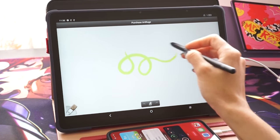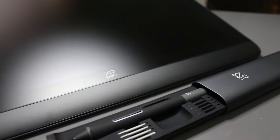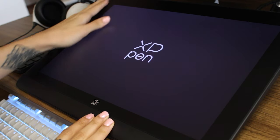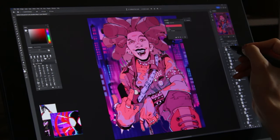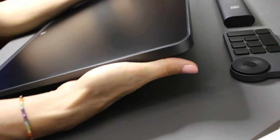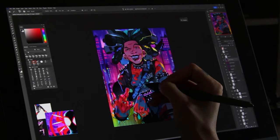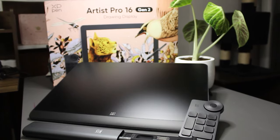And for those that need something comfy and portable, honestly, this is it. I also did the Artist Pro 16 Gen 2, which is a 2560 by 1600 high-resolution screen tablet with an etched glass surface and, same as the last one, realistic pen and paper experience, 16k pressure levels, and a wide color gamut coverage with a ratio of 99% sRGB. It's also got an ergonomic design for wrist support, tilted at a 19-degree angle using built-in fold-out legs and low blue light eye protection. It's also got a cute, separate, wireless shortcut remote to make your drawing process more efficient and flexible.